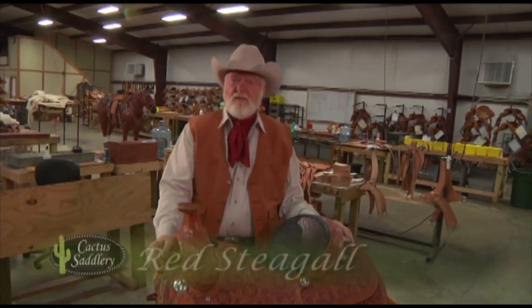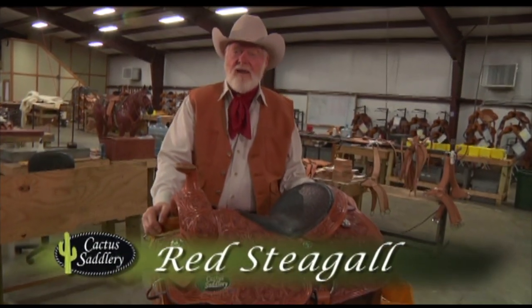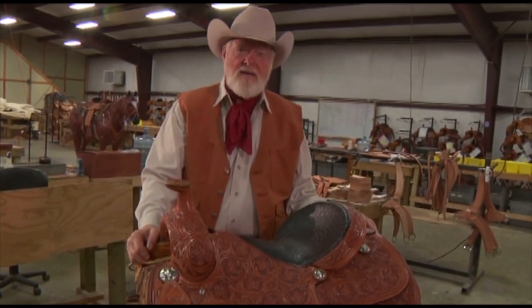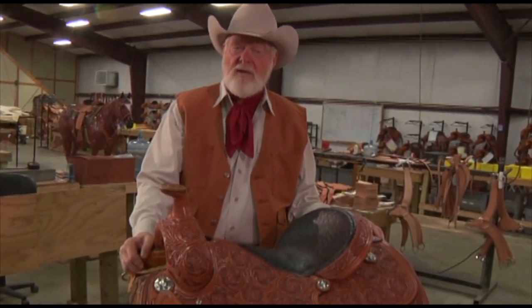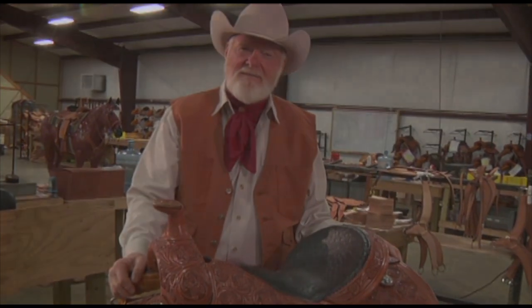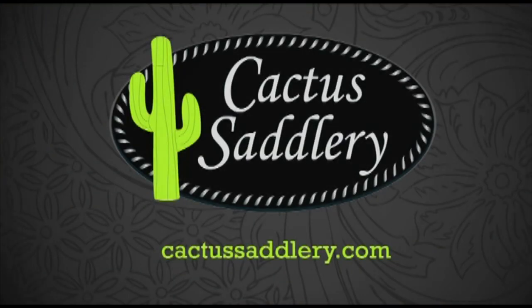We'd like to thank all the nice folks at Cactus Saddlery for allowing us to spend time with them behind closed doors. You now have a better understanding of how they build quality products — hand crafting with the finest materials available. To learn more about Cactus Saddlery, visit CactusSaddlery.com or call them at 866-605-6567.